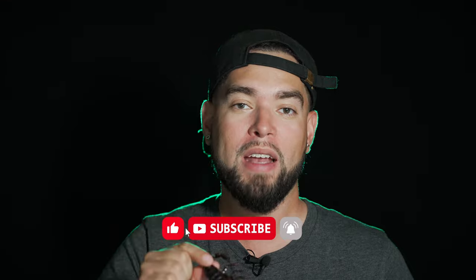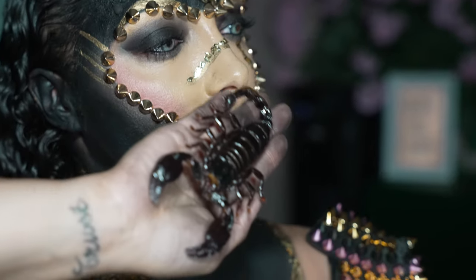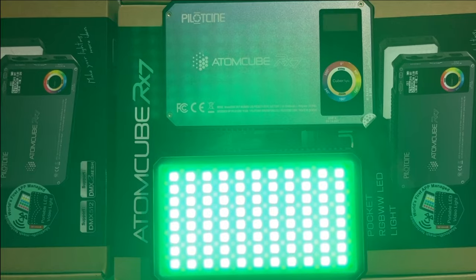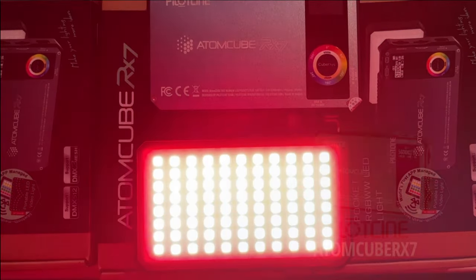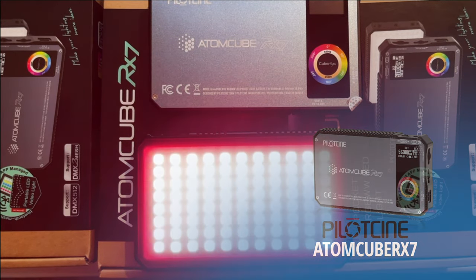They're amazing video lights and also great for continuous lighting when you're shooting photos. If you haven't subscribed to my channel yet, go ahead and do so right now. In this quick video I wanted to highlight the use of continuous lighting for our creative photo shoot and the making of this video.